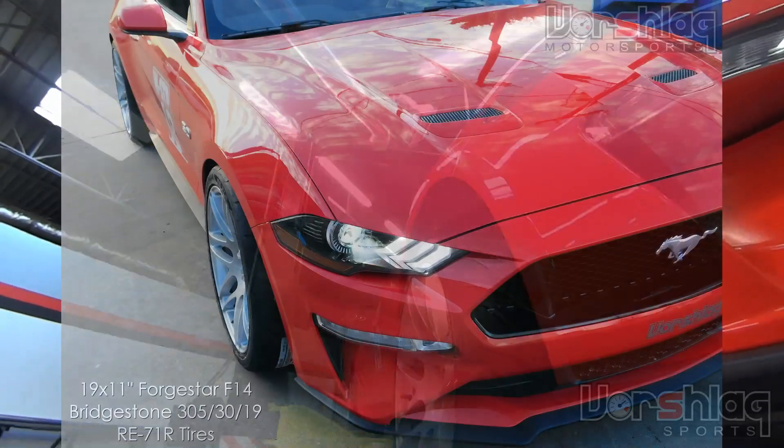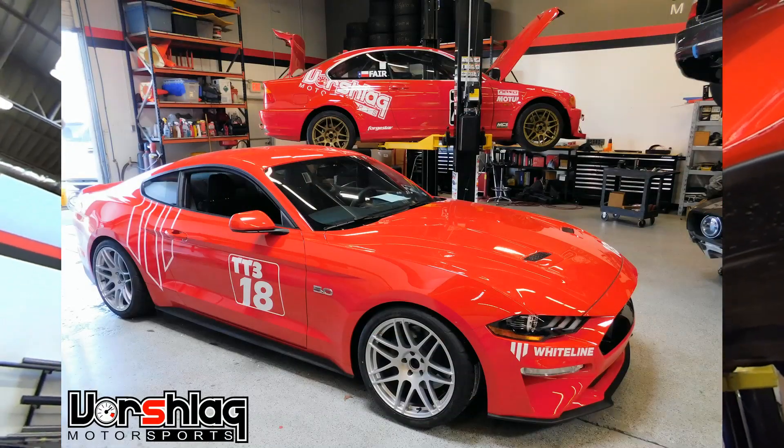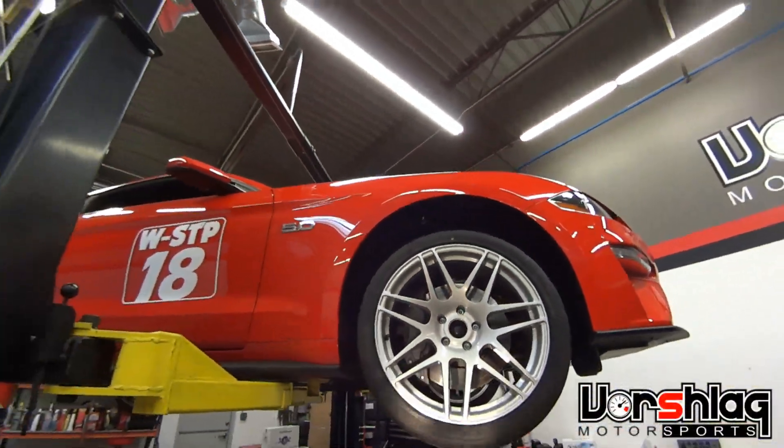When it's on the ground, it's actually tucked up under the fender. It takes about two and a half to three degrees of camber, and we can do that with a lowering spring and our camber plates, or of course with coilovers and our camber plates.